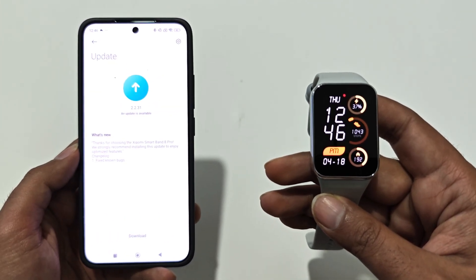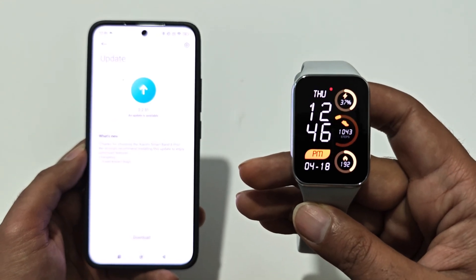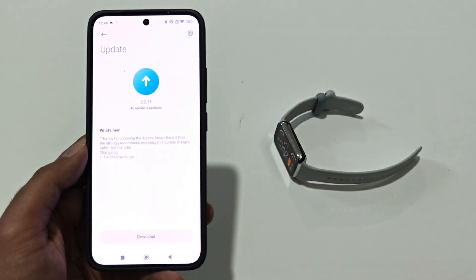Just tap on Update and it will start checking whether any software update is available for your Xiaomi Smart Band 8 Pro, Smart Band 8, or whatever Xiaomi fitness tracker you got.